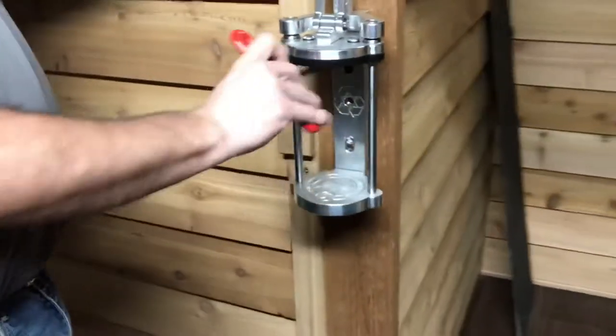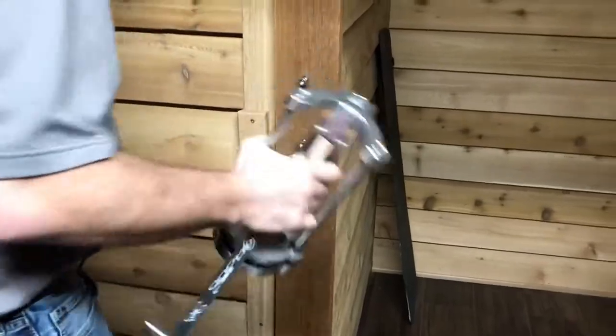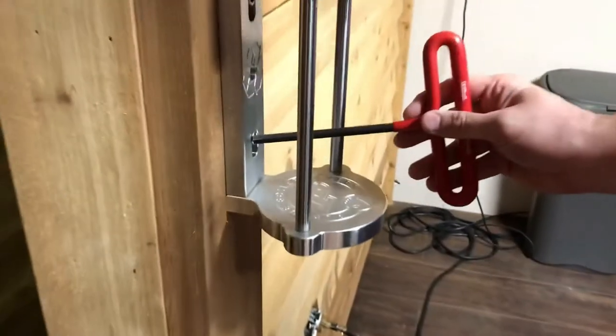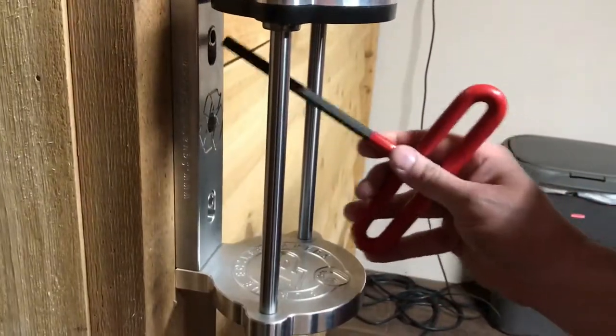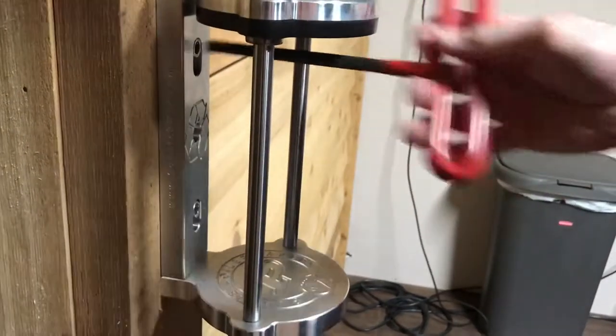Let's say you have one in the kitchen, one out on the deck by the grill, and one down by the lake. Pick this thing up, it comes off, and you bring it over here to another location — this is my bar upstairs in my office. Now you can crush cans, make French fries, tenderize meat, right here in another location.